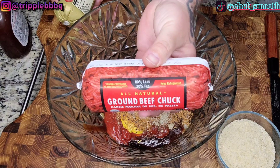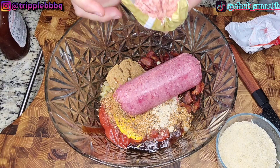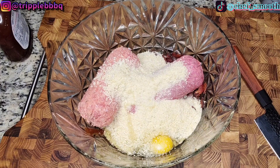One pound of 80-20 ground beef and one pound of Jimmy Dean's breakfast sausage. Now, if you wanted to make a bigger meatloaf, I would use two pounds of 80-20 and still just one pound of breakfast sausage. Also going in with one cup of breadcrumbs and two to three eggs, whatever you prefer.